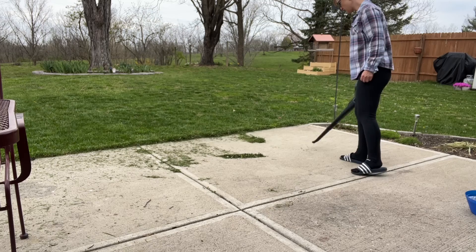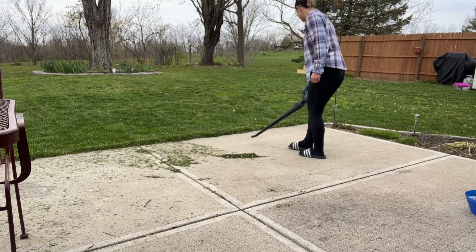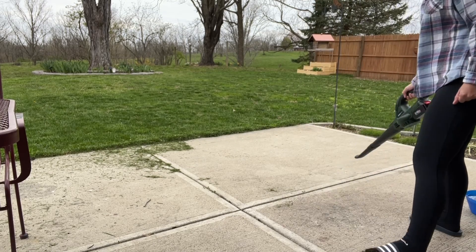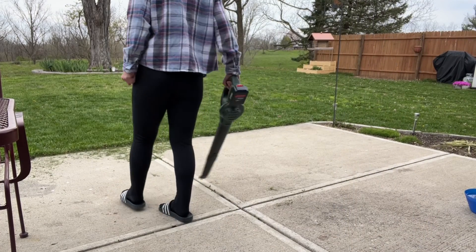And we have two great variable speed controls — 70 and 130 miles per hour — which can be adjusted multiple times. The extension tube is suitable for different scenarios, whether you're using it on the ground, terrace, or on the sofa, even in hard to reach places. Of course, you can also use it to blow away light snow.